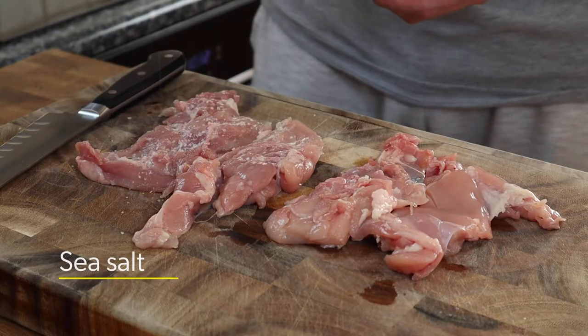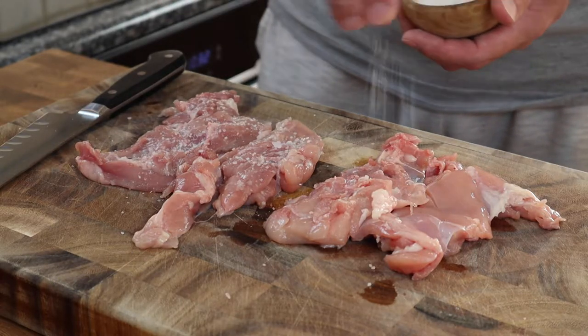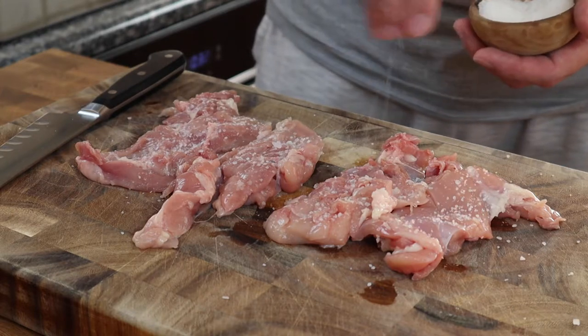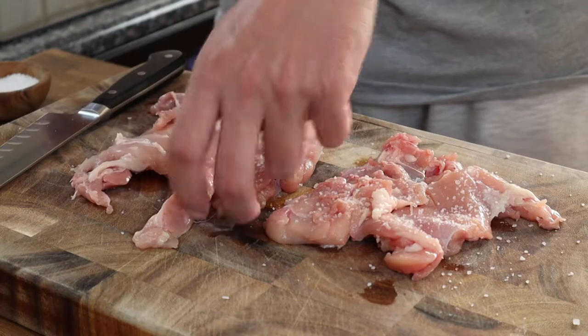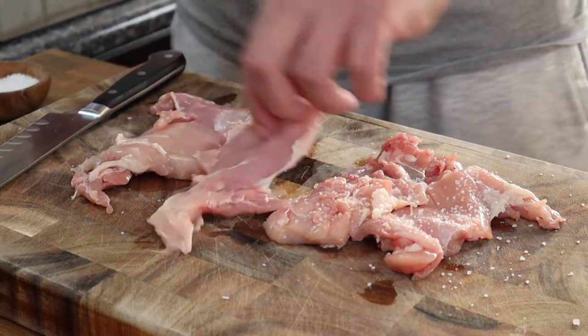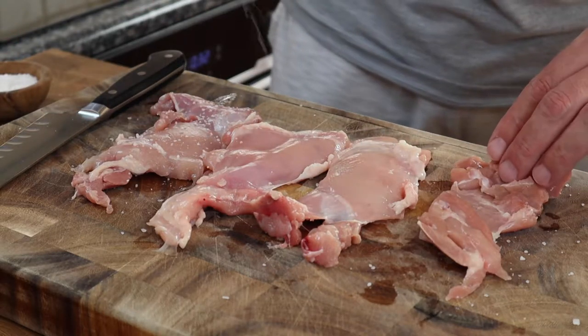One approach would be to salt the thighs, pop them in the fridge for a couple of hours, then put the thighs in the marinade and leave them in the fridge overnight. I'm going to make this chicken sandwich from start to finish, so I'm going to salt the chicken thighs, leave them out at room temp for 30 minutes, then pop them in the marinade and leave that out at room temp for 30 minutes as well.